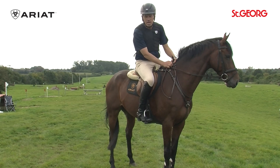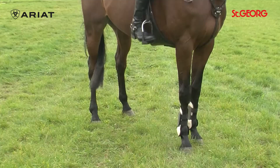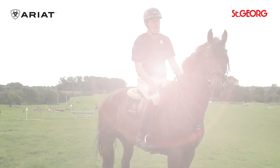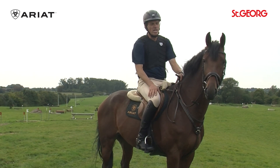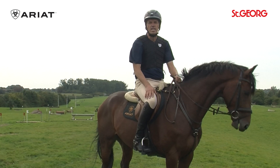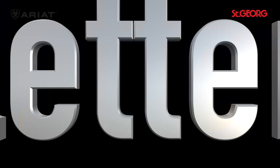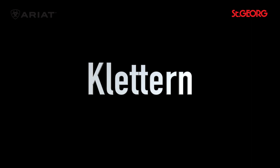We have here a breastplate, again without a martingale — we already explained that with Insa. Completely normal front boots. He doesn't necessarily need boots behind. I like to ride my young horses on grass, when it's grown as here, without studs, so they learn to balance themselves. This way my horses learn to carry themselves and take care of themselves, and when I then screw in small studs for cross-country, that is sufficient. It also minimizes injuries and puts less strain on tendons and joints.